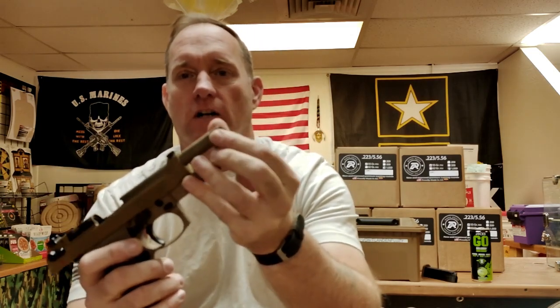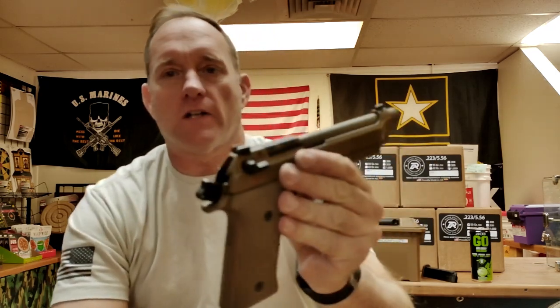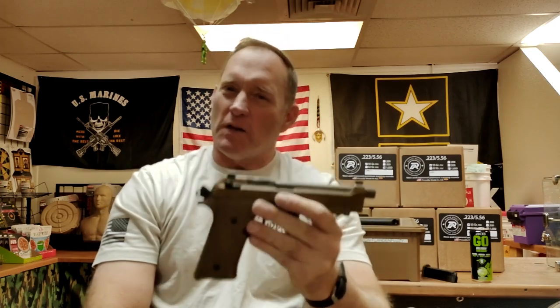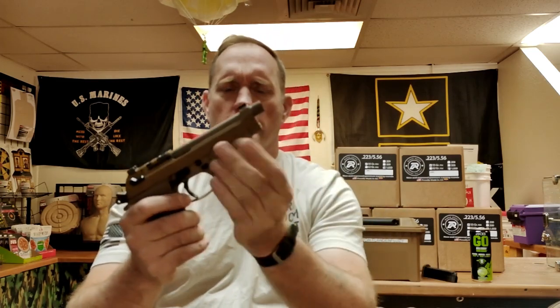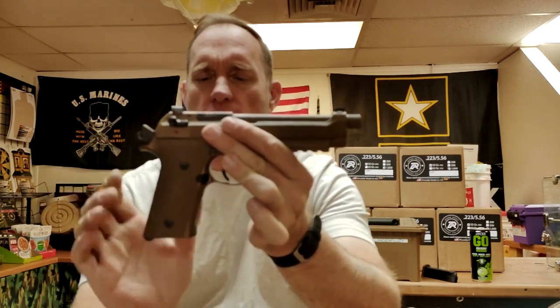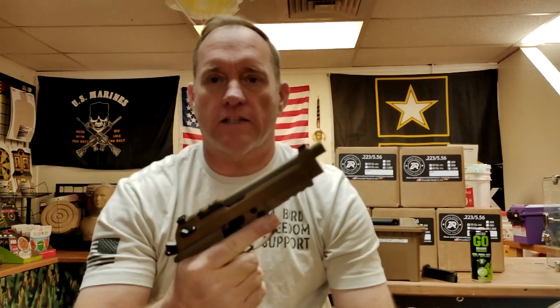The M9A4 also offers you a threaded barrel. The sights are a little bit different than the regular 92FS — they are a bit smaller. Some other changes have happened that I actually do like. Unlike the regular 92FS, you've got a Picatinny rail section underneath in the front on the frame. Also, grip angle is a little bit different, grip size is a little bit different — it's straighter. I do like it.